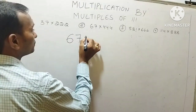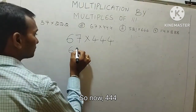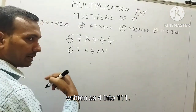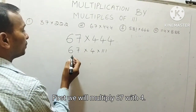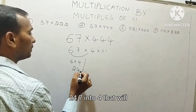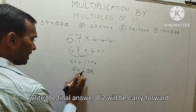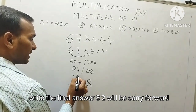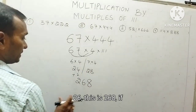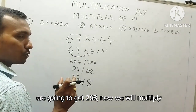Next question: 67 into triple 4, that is 67 into 444. Now 444 can be written as 4 into 111. First we will multiply 67 with 4. 6 into 4 gives 24, and 7 into 4 gives 28. Writing the final answer: 8 here, 2 carry forward. 24 plus 2 gives 26. So the answer is 268. If you multiply 67 with 4, we get 268.